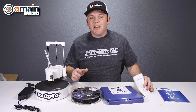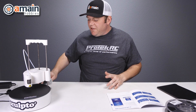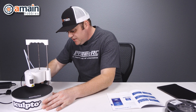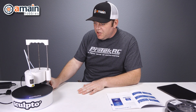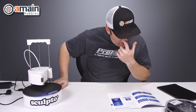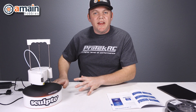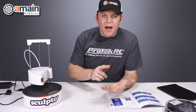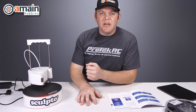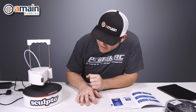Now that we have everything unboxed, we're going to check out our user manual and see what the next steps are. The first thing we need to do is power on the Sculpto unit. I'm just going to plug in the AC on the back, then turn it on with the switch. It's lit up a little bit. When the printer LED flashes yellow, then we're ready to connect and we'll need to use the app on our iOS or Android phone. Looks like we're still red right now, just waiting for the yellow light to flash.